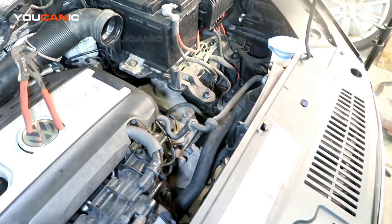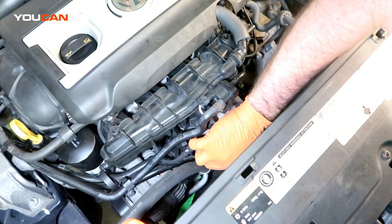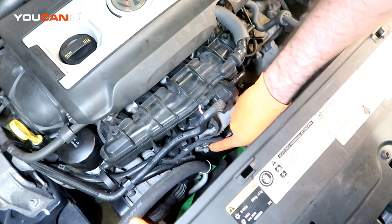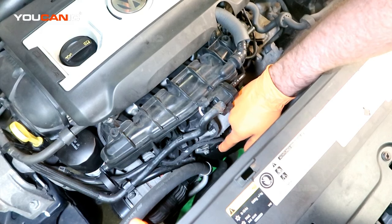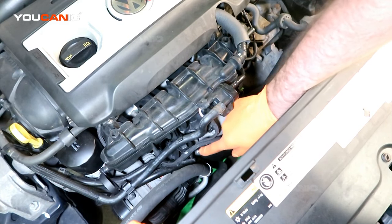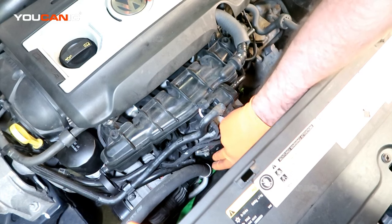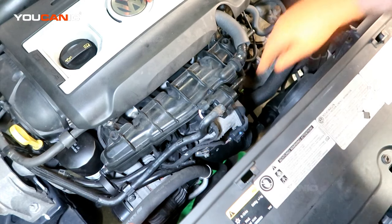Also up top, there's a clamp here that you'll want to loosen with a screwdriver or socket. I've already pre-done it — that way we'll undo this intercooler intake that goes straight into the throttle body.